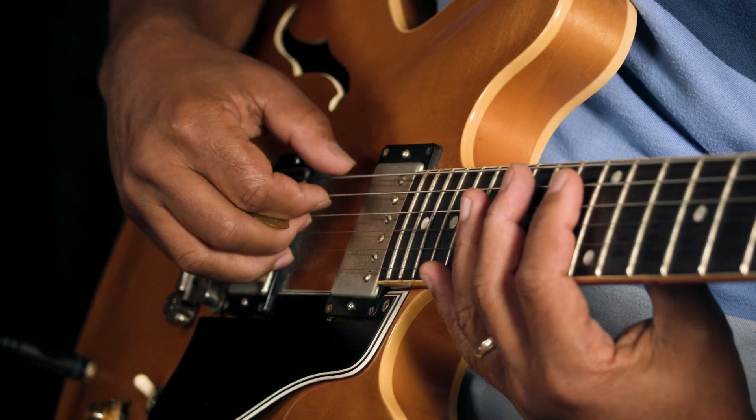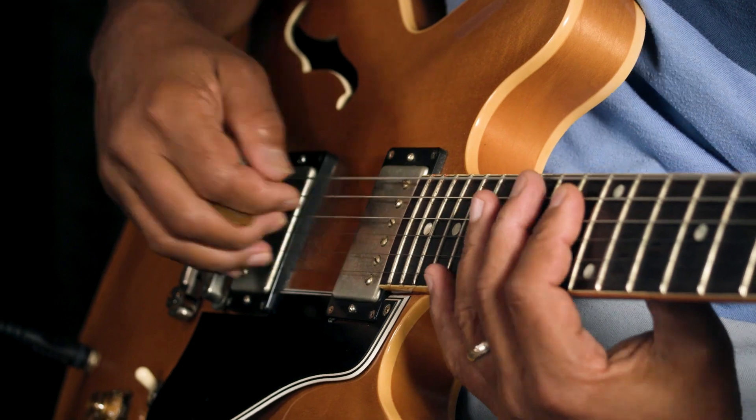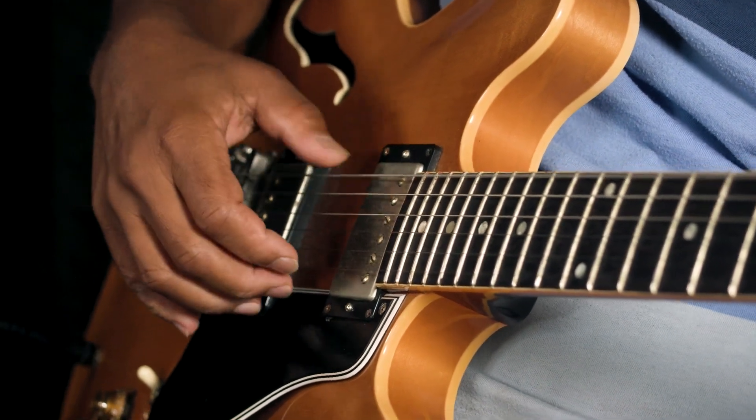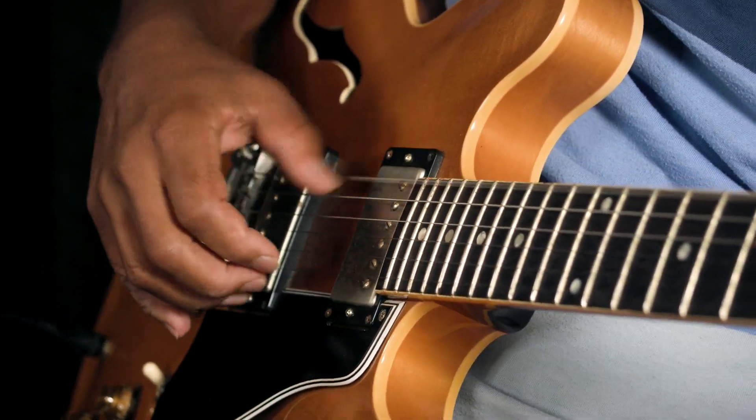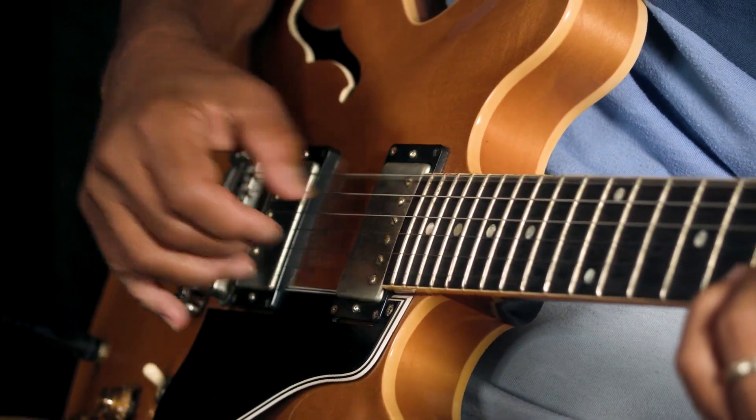The first exercise we're going to do is going to have us play four beats on the bottom — 1-2-3-4 — and we'll only play two on the top, a quarter note on the bottom and a half note on top. So that's just playing half notes on top and quarter notes on the bottom.